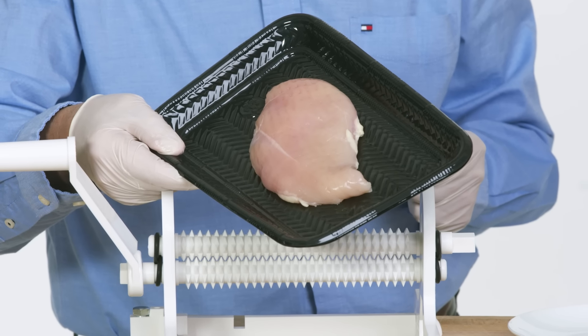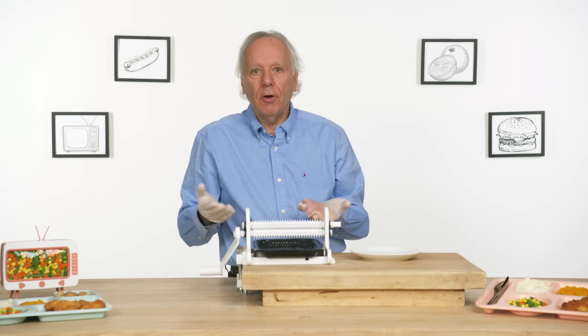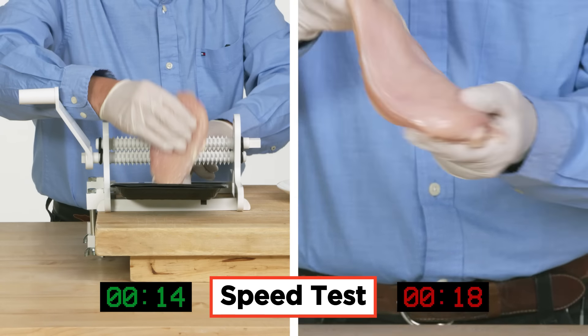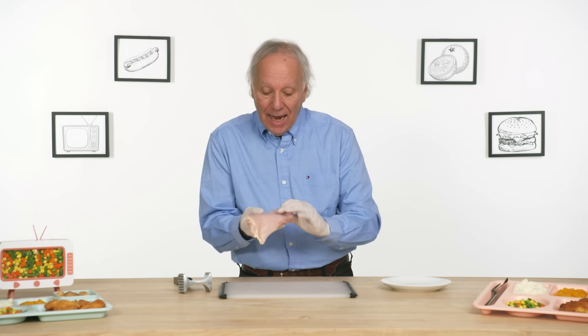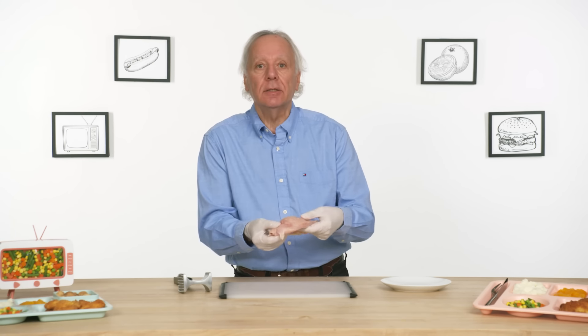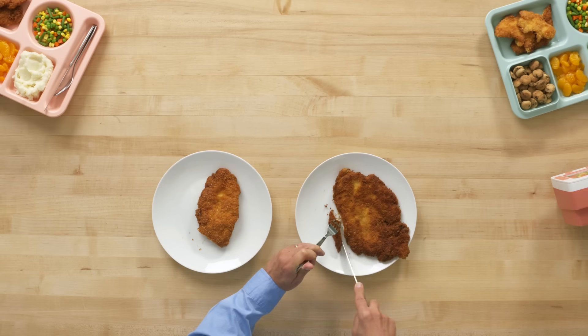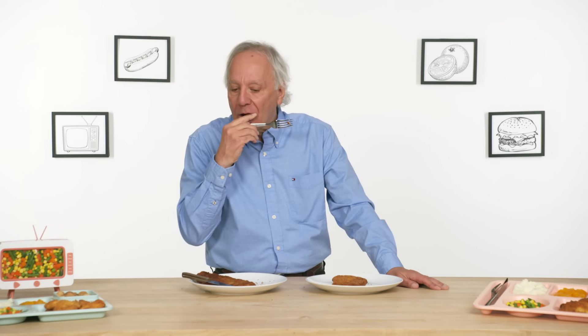Feeding the chicken and turning the crank was pretty effortless. Let's see how Mr. Tenderizer compares to a stand-in meat mallet. That was a lot more fun, and I think it did as good a job, if not better, than Mr. Tenderizer. This one is the result of the mallet — it seems obvious that the mallet is a lot more effective. The difference is subtle, but I can definitely tell that the mallet was more effective at tenderizing the chicken. I think the mallet is the way to go.